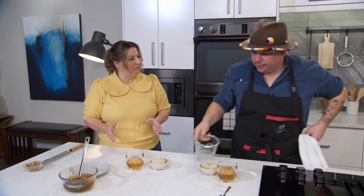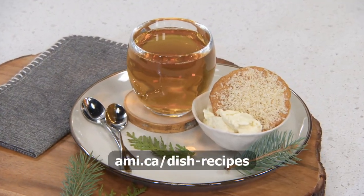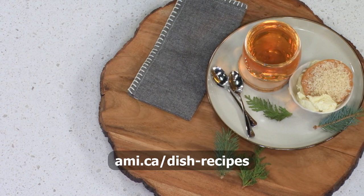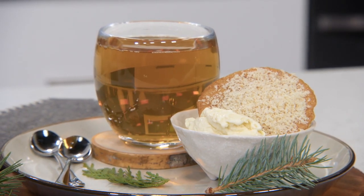The dish is plated and ready. For today's ice cream and tea recipe, you can visit the website at ami.ca/dish-recipes. Chef Zach is thanked for coming out, cooking, foraging, and sharing the kitchen together. See you next time on another episode of Dish with Mary.